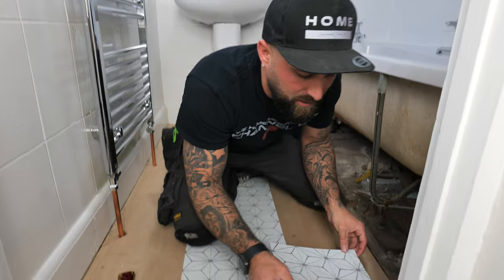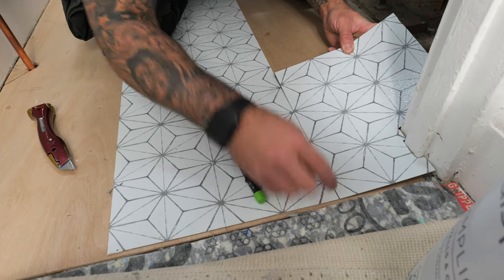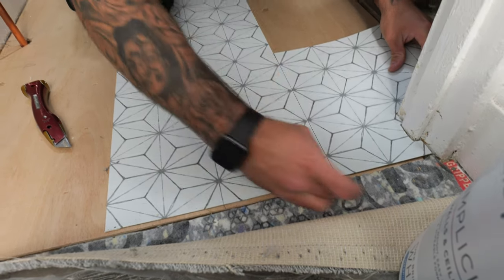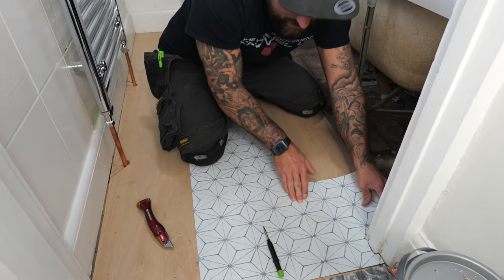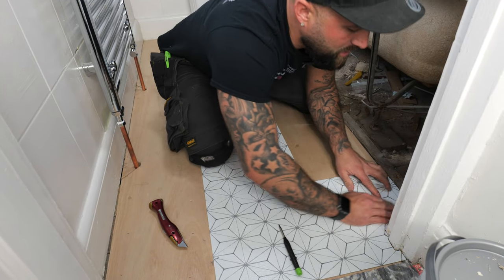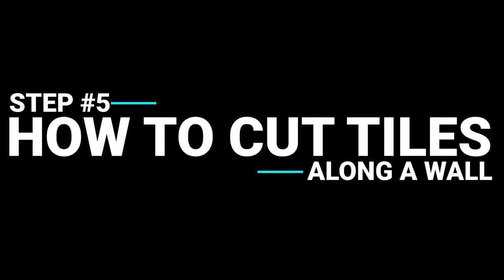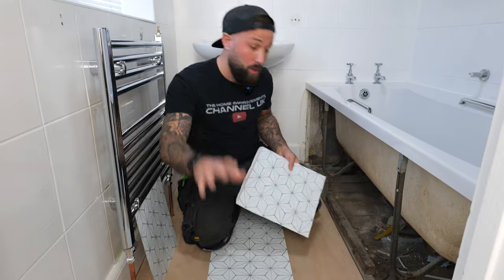Now place this piece in position — don't stick it until you're fully happy. Line up this section first, get around the frame, and as you can see it's nice and square with all the joints lining up nicely. Press it along the gap and into that section.